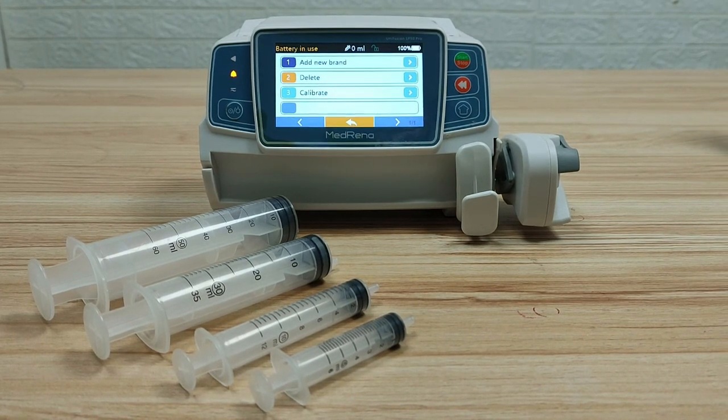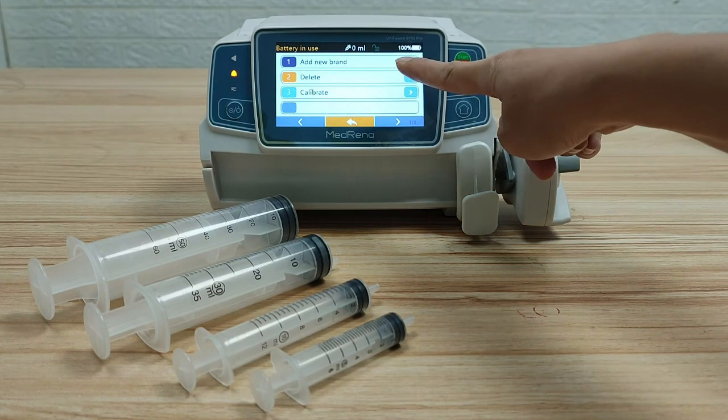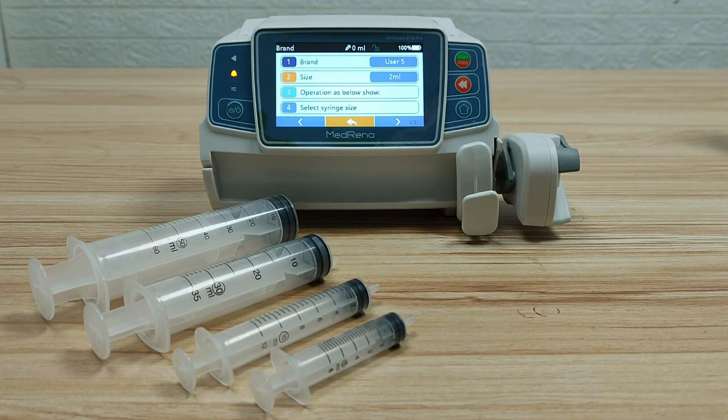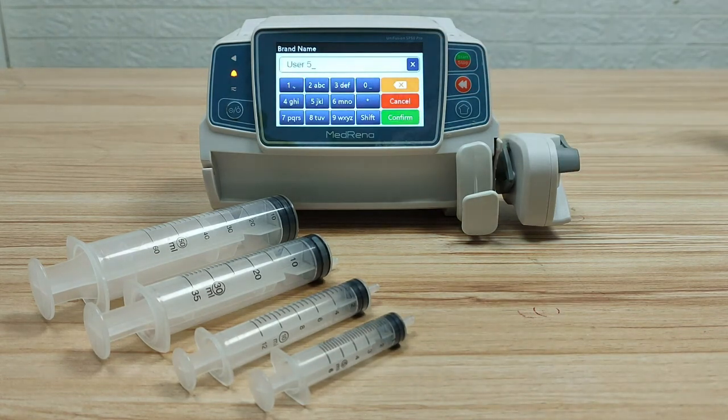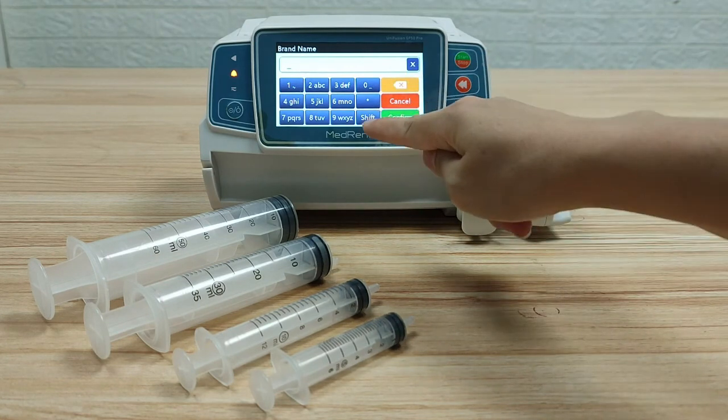If the user's syringe brand is a new brand not listed in the system, select Add New Brand and input the new brand name. For example, BD.